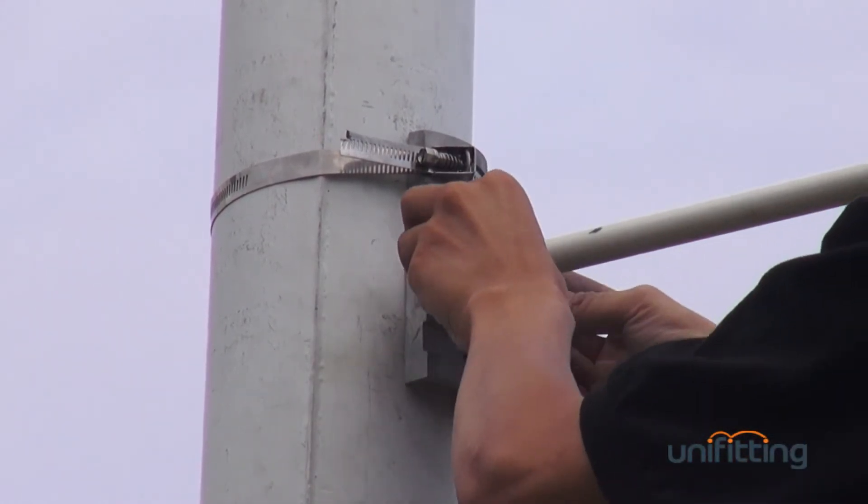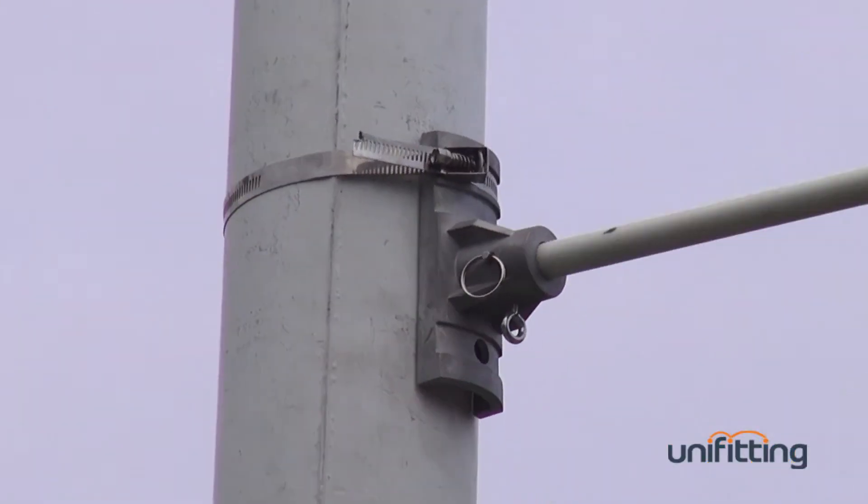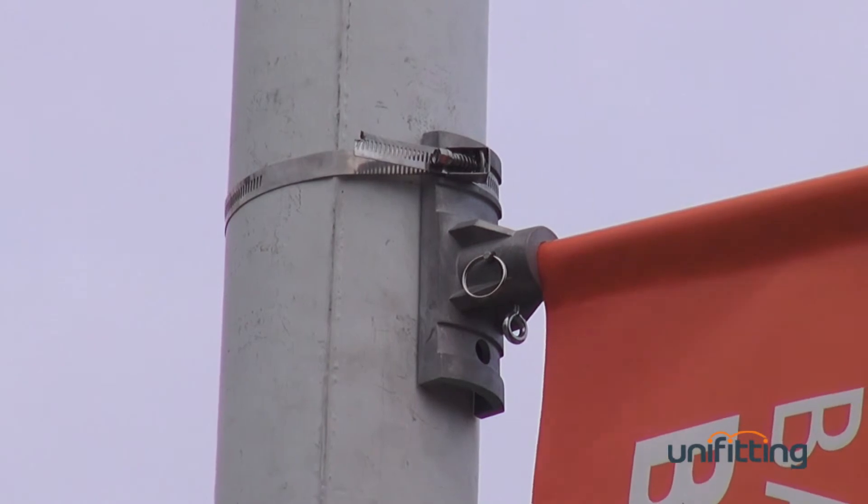Fix the fiber pole inside the hole with spring clips. Then put the banner on the two poles.